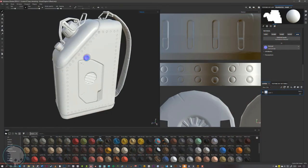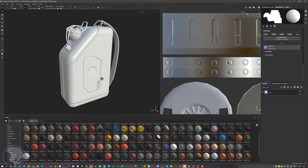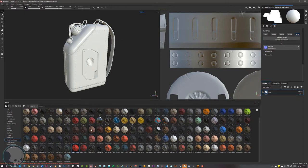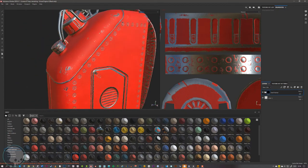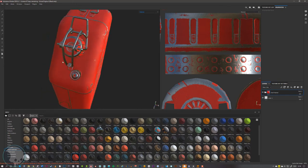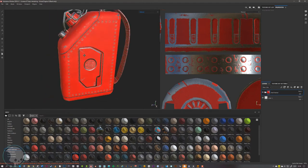In this next part we're going to look at some simple techniques to create nice textures on our model, and we're going to be building our own material — a rough, damaged red jerry can. The reason we're building our own instead of using smart materials is that even though smart materials are good, they're very recognizable. For example, if we drop the steel paint on here, every single edge is worn in exactly the same place, which just isn't realistic.